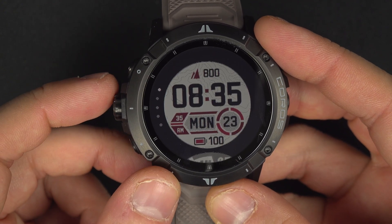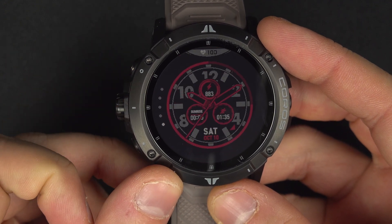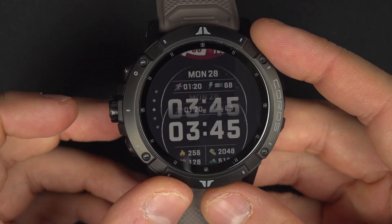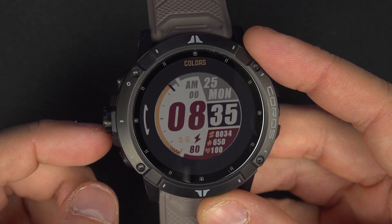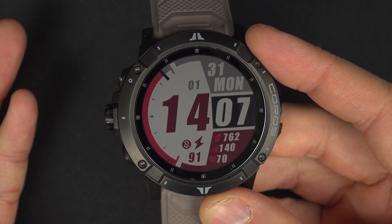From here you will have five options, so you can choose any of them. You only have five choices built in inside the watch. So let's say I want to pick this one — I just select it, and then I will have the ability to change the theme color. You select it and then you're done.